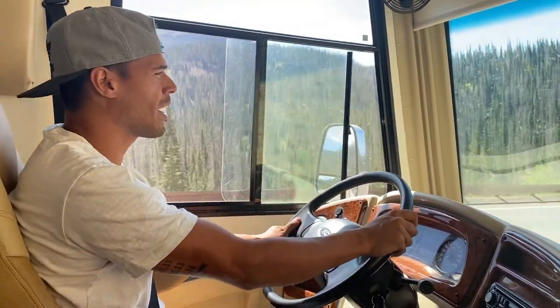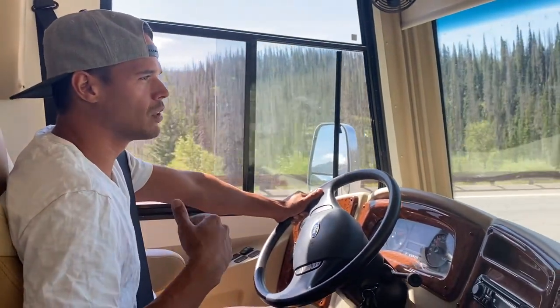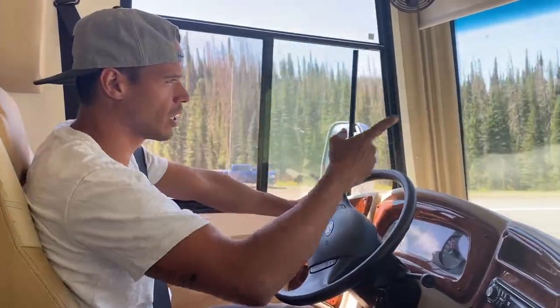We just got done doing Pikes Peak — they were concerned about that as well. When you're coming down, if you are on your brakes too much, your brakes will get hot. Let's take a look at the road.